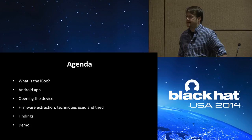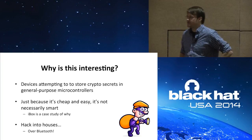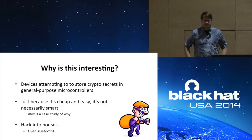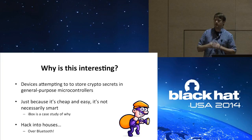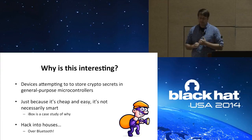Before we get into all that, let's talk about why this is interesting. With Kickstarter and the Internet of Things, you're seeing a massive proliferation of embedded devices, but at the same time there's increased scrutiny on security. These devices are created on a shoestring budget yet want to incorporate cryptographic protocols. Manufacturers are storing secrets in general-purpose microcontrollers, which is cheap and easy but not necessarily the best idea — and the iBox is a great case study of why.